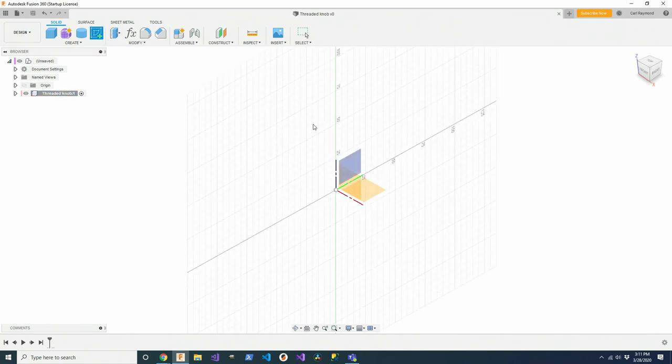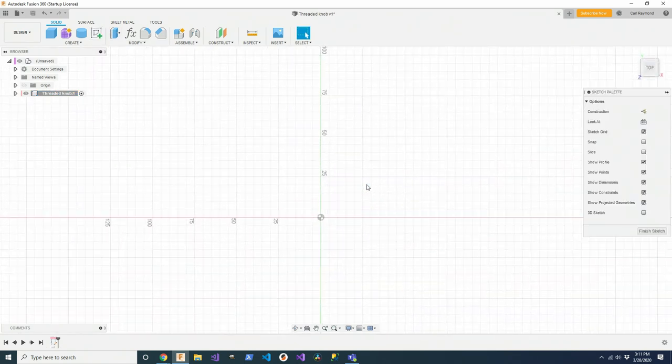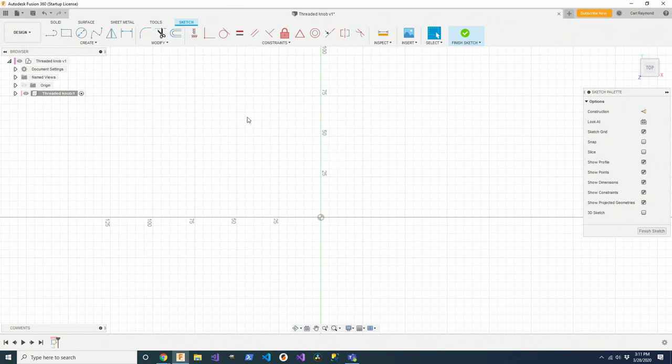I'm going to start off with a sketch. What I like about this part is it's going to turn out to be a nice one-sketch design. The outer profile is a spline. If I were to just try to make a six-pointed spline and go around a circle like that, you can see there's no symmetry to it.